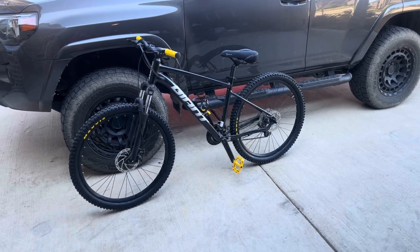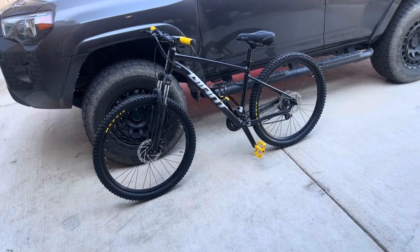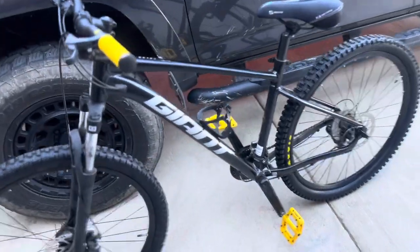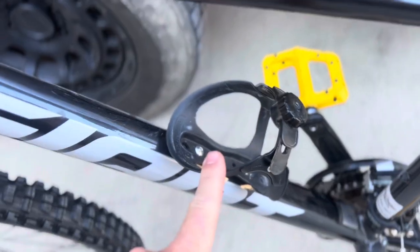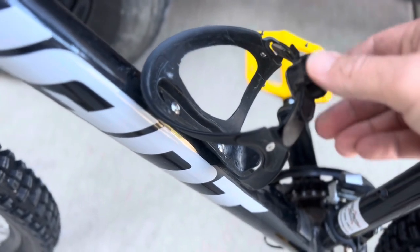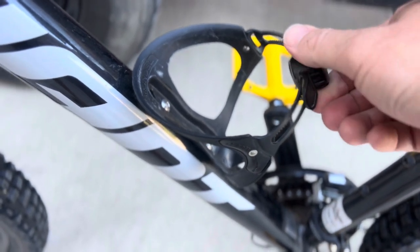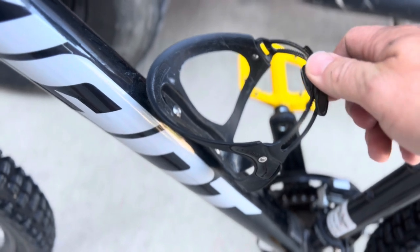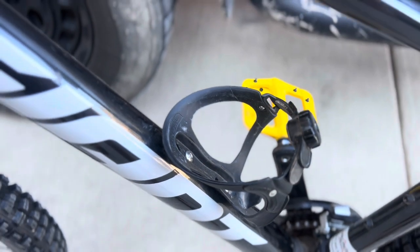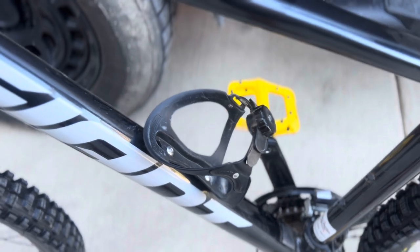I'll start with the two cheapest items we did, and that is the grips and this new water bottle holder. The cool thing about this water jug holder is that it extends out far enough to fit a Nalgene in it. This is a ten-dollar upgrade, and it's pretty nice to be able to carry a bottle as big as a Nalgene without needing two separate mounts.